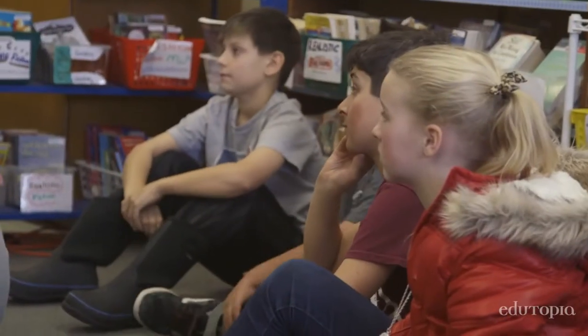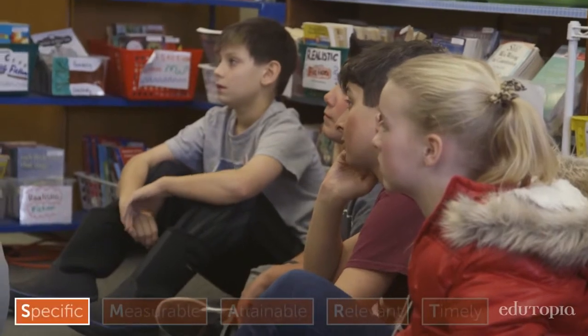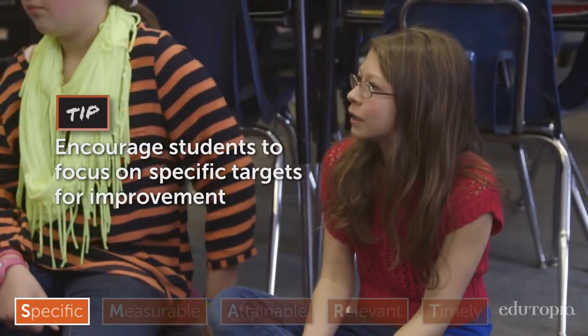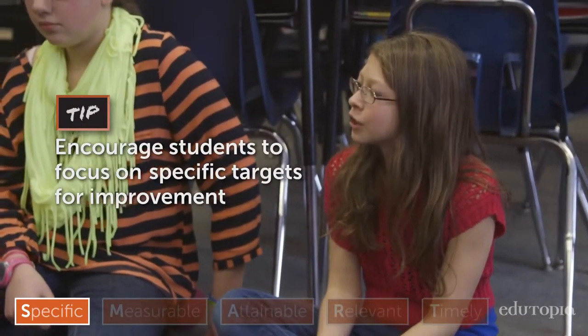The S in the SMART goal talks about being specific. Natalie, how did you set a specific goal about improving on the flute? I said I would learn how to play low E and F sharp on the flute. So that's very specific rather than just saying I'm going to get better at this.